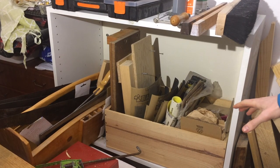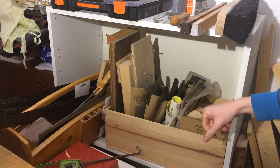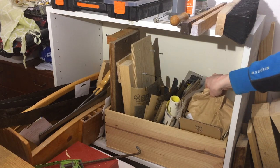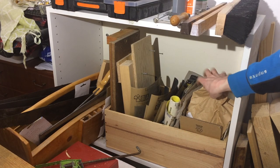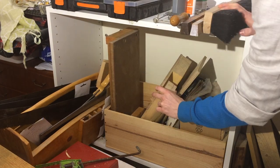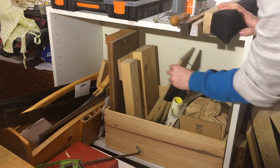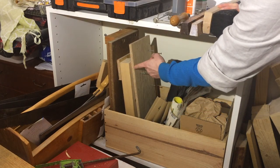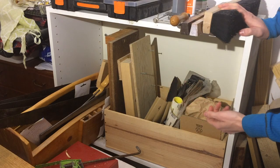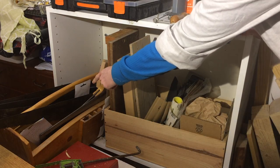Further down here it gets more and more disorganized, but this box I just keep sandpaper in. Also a bag of shellac flakes, a shooting board, a resawing and kerfing jig. And this is just a planing stop I sometimes screw to the top of the bench to plane thin stock against.